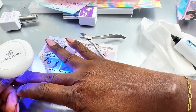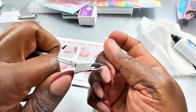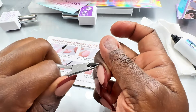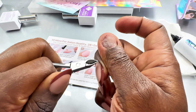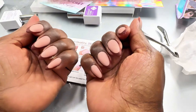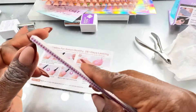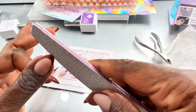Then you put it under the light and cure — I usually cure for 60 seconds. After gluing all the nails on, I then cure for another 60 to 90 seconds depending on how powerful your UV lamp is.